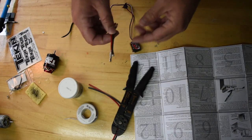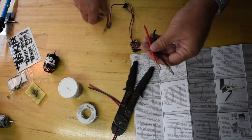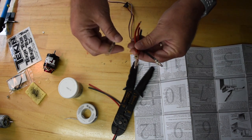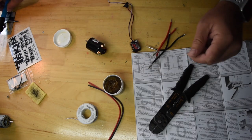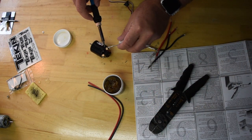I'm actually going to use the Traxxas bullet connectors — these are off of the motor and the ESC — just to make things easy so I can swap the motor out if I need to, or do any adjustments. I applied a little bit of flux to the negative and to the positive, and I'm going to just add a little solder.